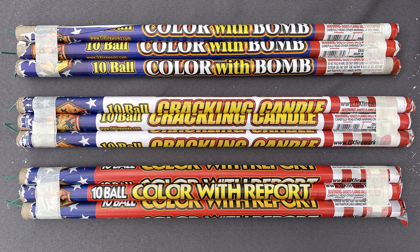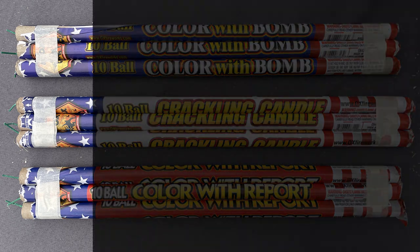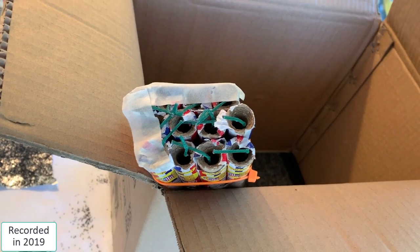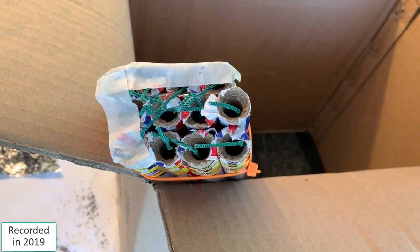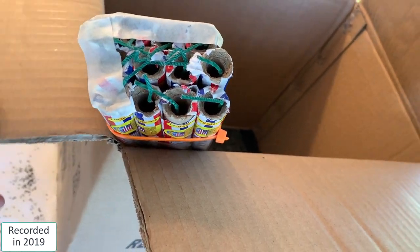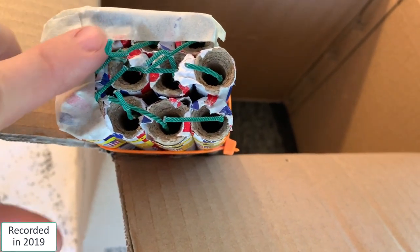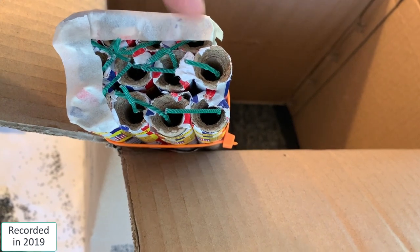One thing you really want to pay attention to is getting the business end of the Roman candles as flush or as even as possible, because that's going to be fairly critical in making sure you get a good seal and ignition of the fuses at just about the same time. On the right side you can see all three bundles put together as one larger bundle in a three-by-three array. You might find it's a little tricky to get all your fuses to stay clumped in the middle. What I do is take some thin masking tape along the edges to push the fuses to the inside.